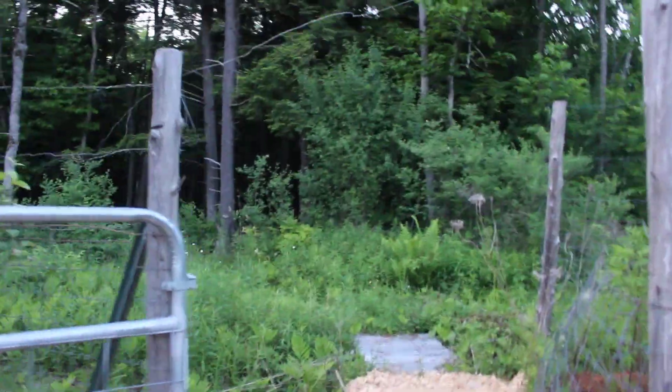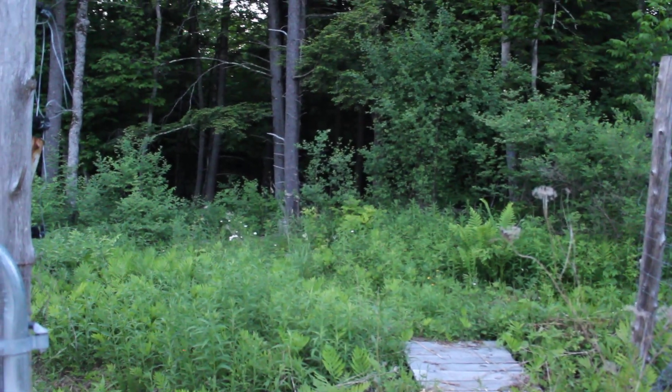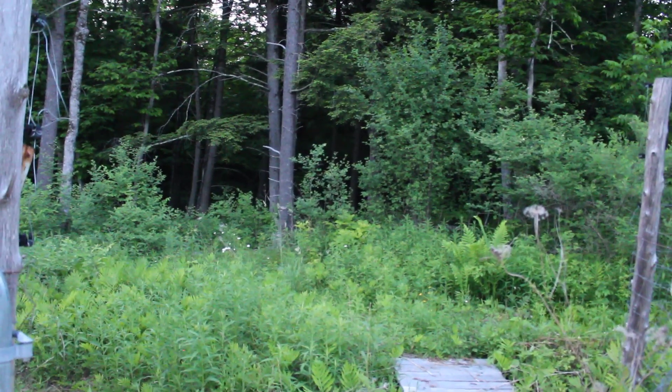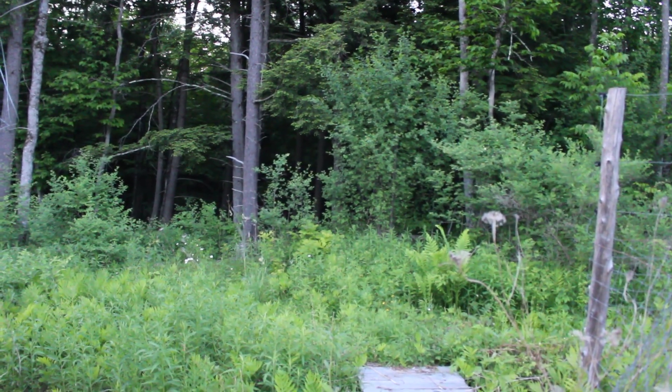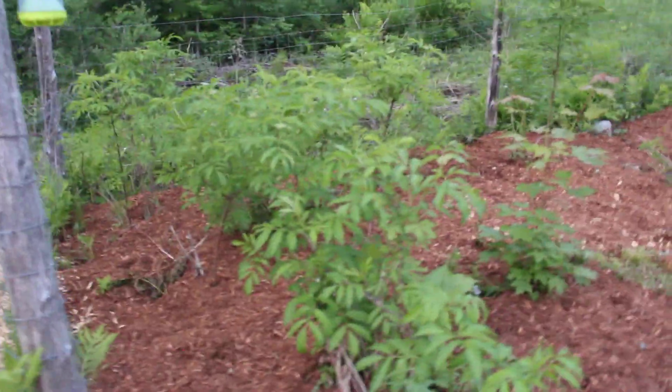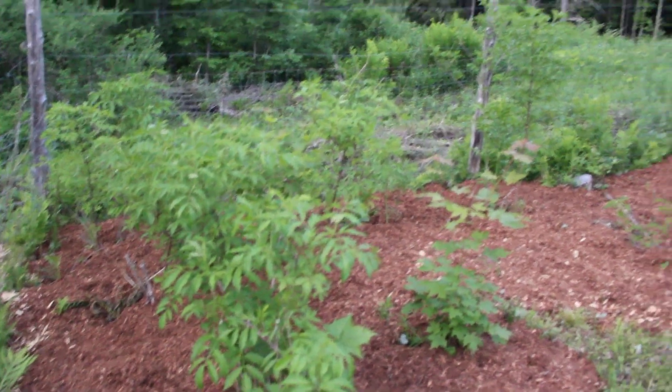I'm not going to go in there because you won't be able to see it, but across that tiny bridge and into those woods is where we keep our mushrooms. It's pretty dark in there, but you get some pretty good crops of shiitakes off of that. This is a new planting of elderberries that are pretty young and small still.